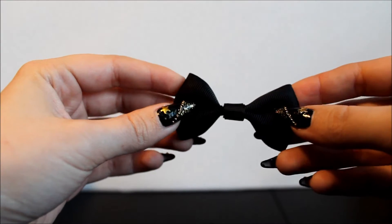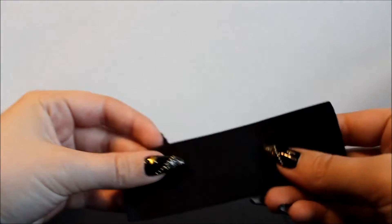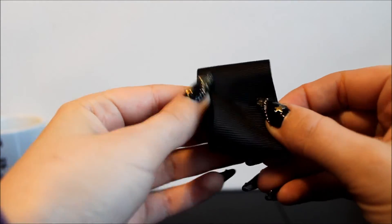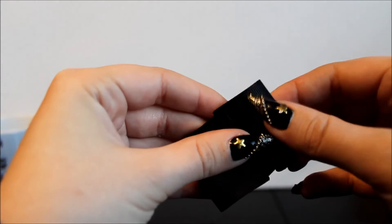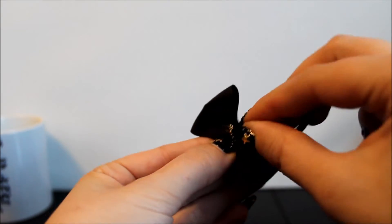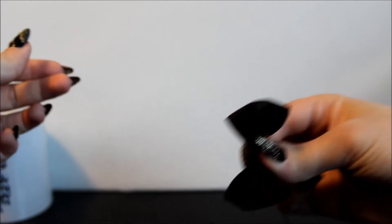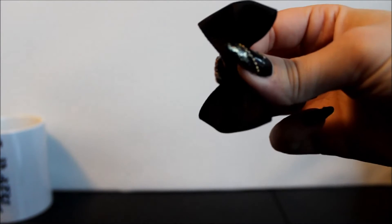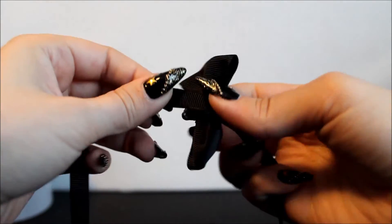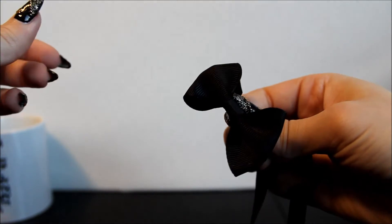I started by making a small bow. You want to take a piece of ribbon, fold it so that the ends overlap for a couple millimeters, then fold from the middle to both directions and you have a bow shape. Then use the thinner ribbon to wrap around the middle to really define the bow shape. It's really that simple.